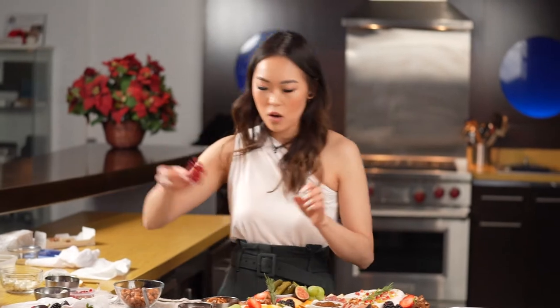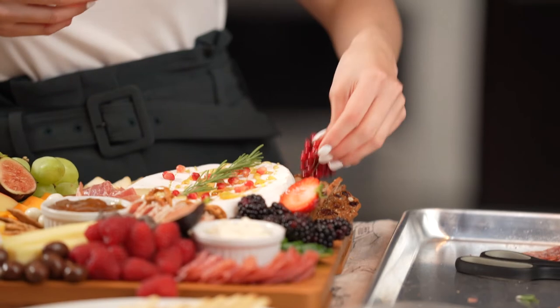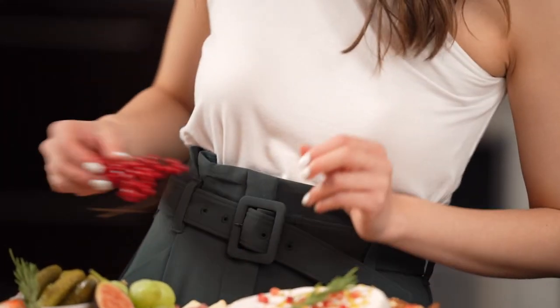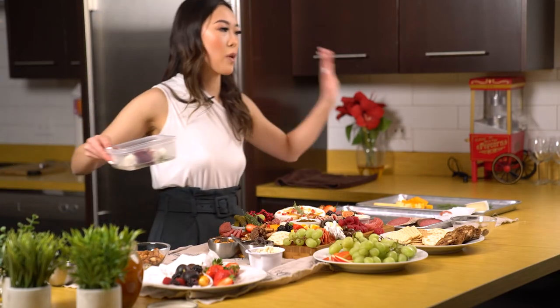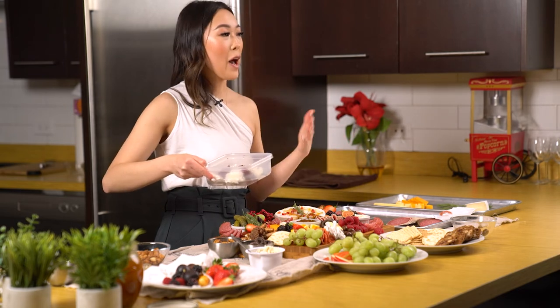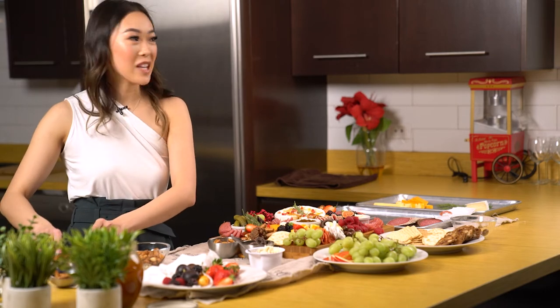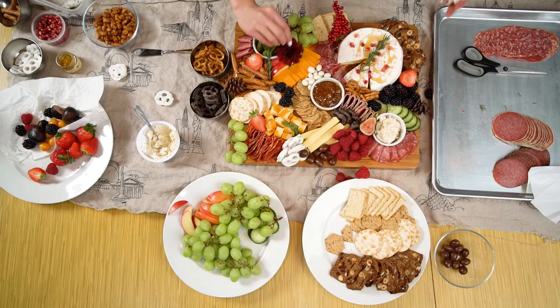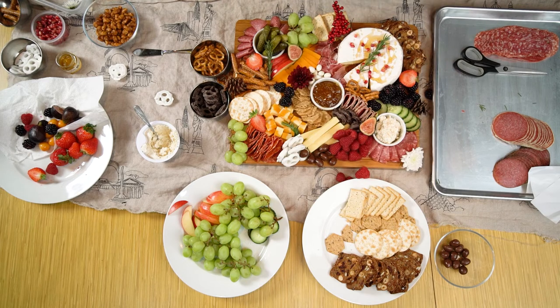Just to be festive, we're going to add this in too — add a nice little dimension. I know I'm so extra, this is honestly optional, but when I'm making charcuterie I'm going to go big or go home. So we're going to add some fresh flowers and just place them in any areas around the board.